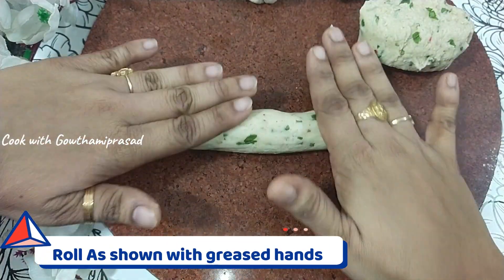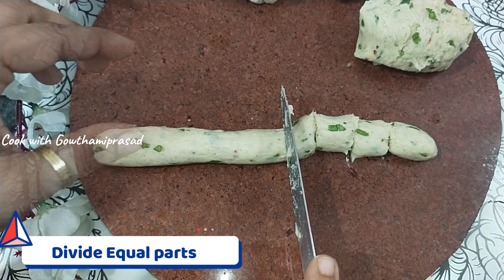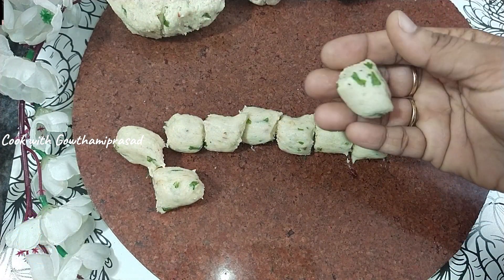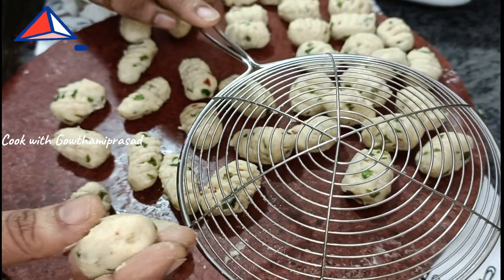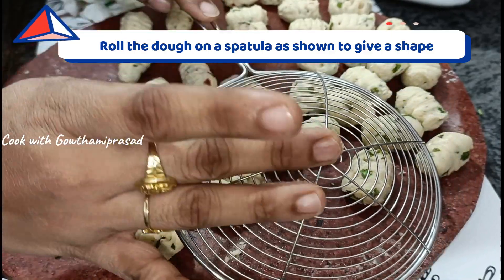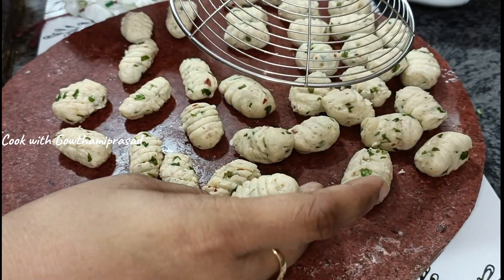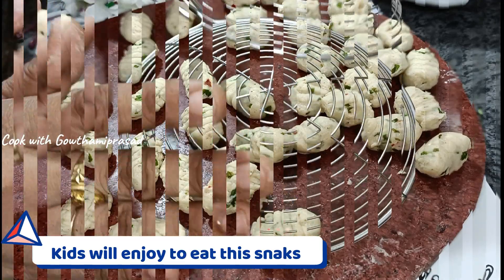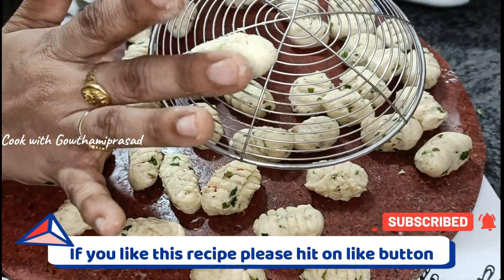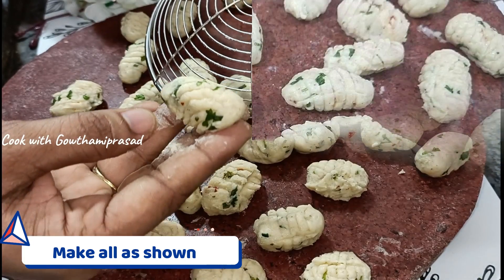Roll out the dough and divide it into equal parts with a knife. Mix and roll the dough, then add corn flour to help with rolling. Shape the pieces into the fish form.